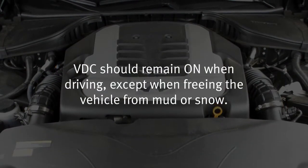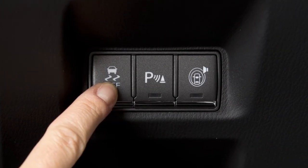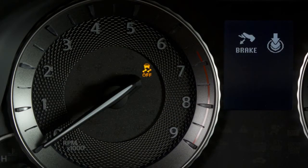VDC should remain on when driving, except when freeing the vehicle from mud or snow. When you push the VDC off switch, located on the center console behind the selector lever, an indicator light will illuminate.